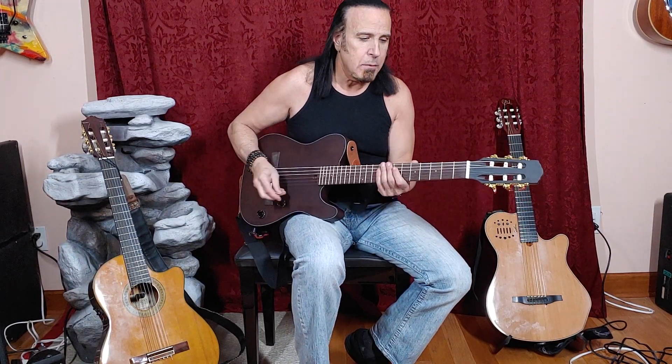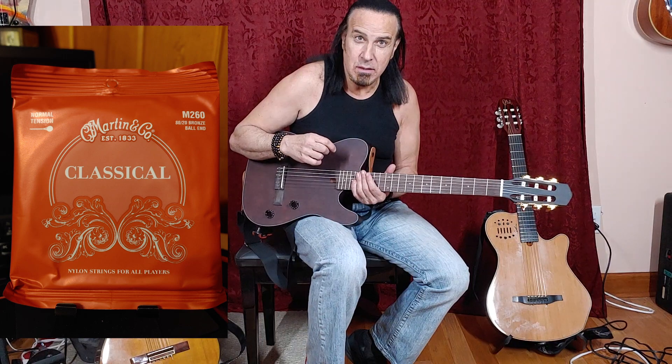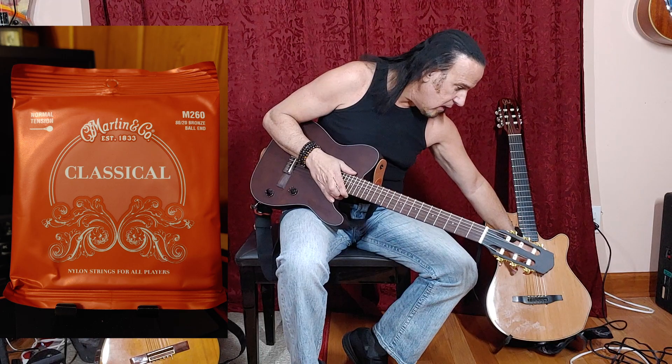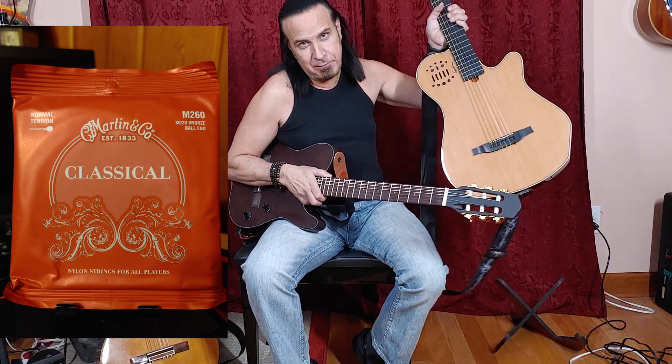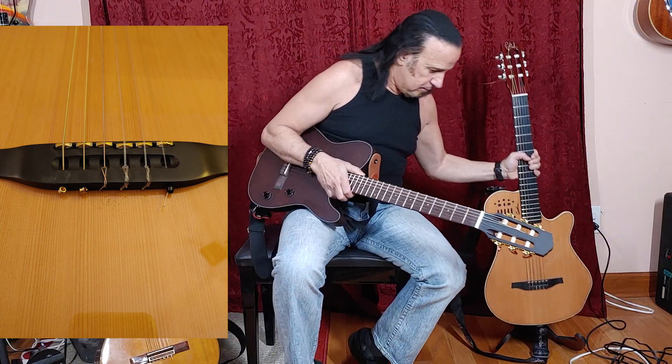If you break a string at a show, you're going to be retuning that replacement string constantly, because it's going to take a good day and a half to two days to actually stretch out where it's not going out of tune. So what I've done for the Godin is I bought ball-end nylon, so that if I break a string — which I have, the E, A, and high E have broken — those three are ball-end and the others are the traditional way. It's just much easier and much quicker.